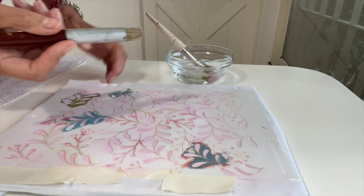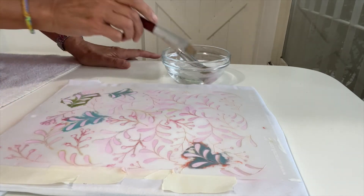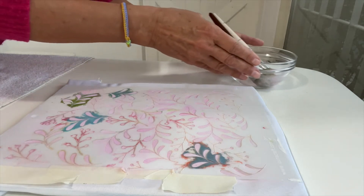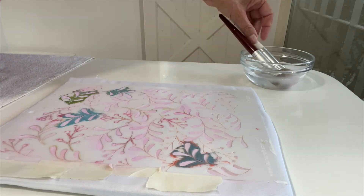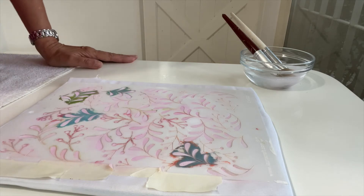Tengamos a mano un recipiente con agua para que, ya cuando terminamos de trabajar, colocar ahí nuestro pincel y evitar que se arruine. Recuerden que este es un adhesivo que si seca, nunca más lo vamos a volver a despegar. Así que lo dejamos en agua y simplemente después lo lavamos — tanto el que tiene el acrílico como el que tiene el adhesivo — con agua y jabón, nada más.